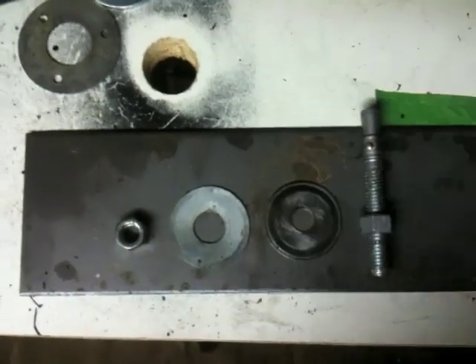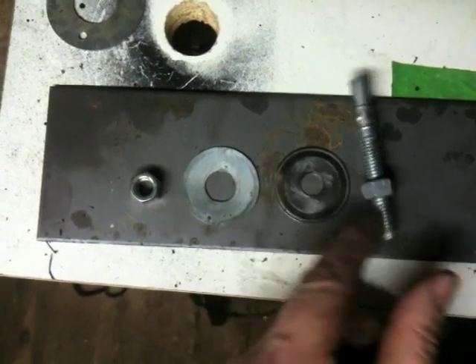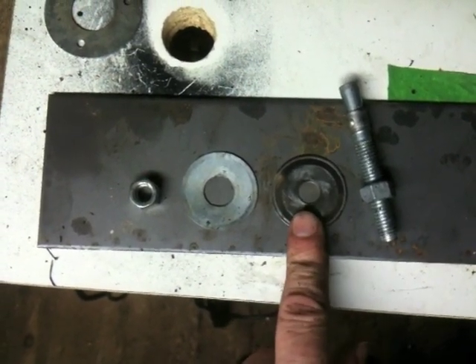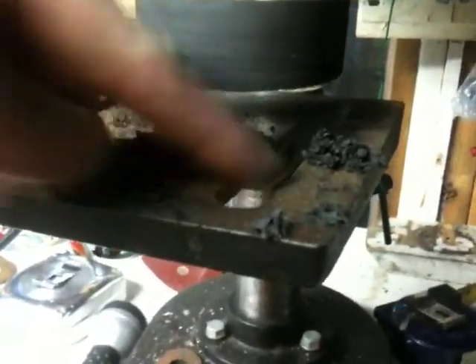These are the parts from my drill press slash lathe. It's just a bolt here with a nut and a fender washer. I actually got this washer from a cordless drill that I took apart. Same thing here, and then another one here — you just secure it. Right here I got these little grooves in here and it works just fine.